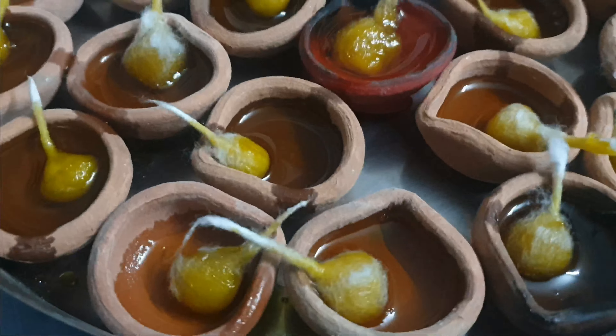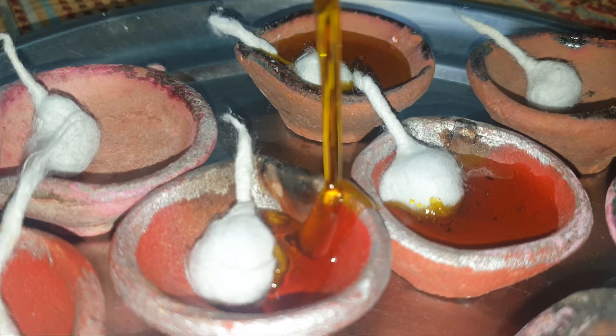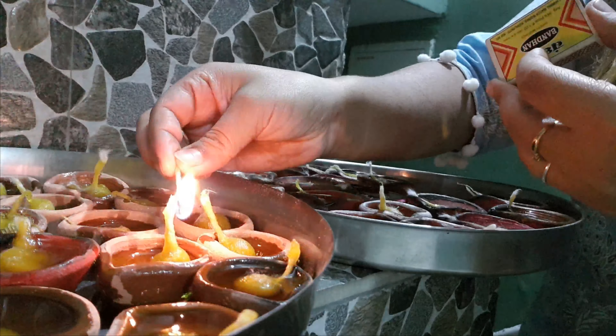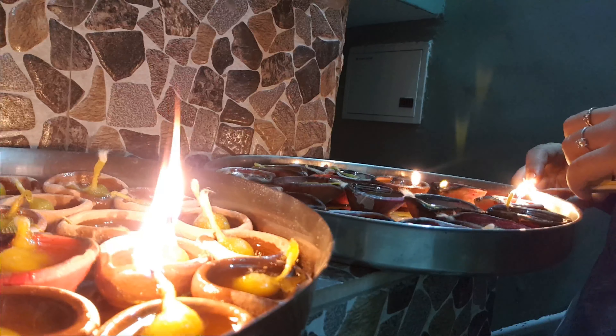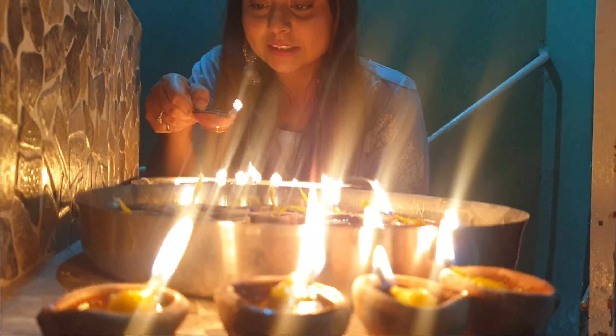Now we will mix the mixture. So guys, my aloo mixture is ready. And now we are going to make the batter. We will add some water in the batter. My batter is ready. I have added some olive oil. One thing you should be careful — you will not keep lumps in the batter, so when you dip it in your pot or your vegetables, it will come out with a good flavor.